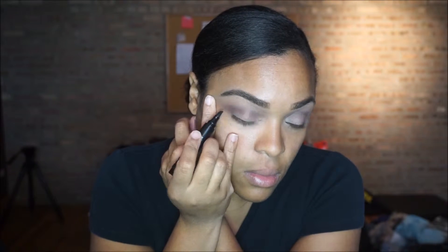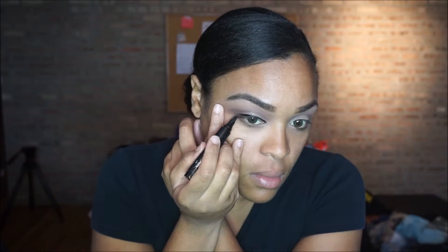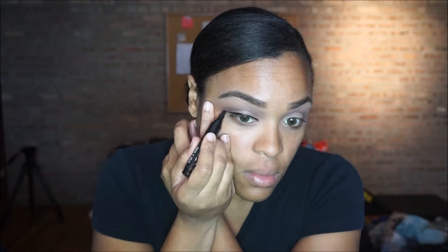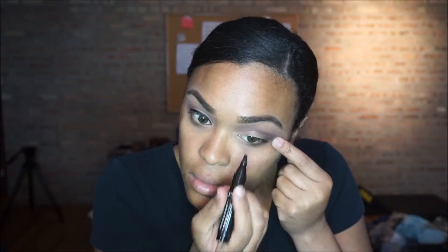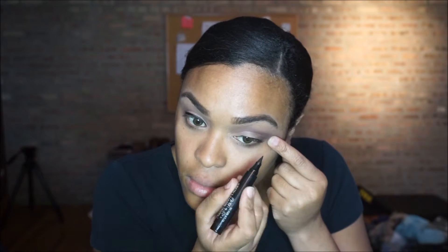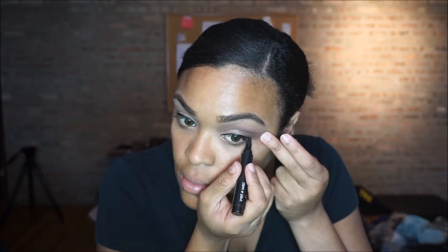Now I'm going to line my lids. Initially, as with most of my looks, I don't tend to go for thick eyeliner or winged liner — unfortunately it didn't work out that way and it ended up being super thick, but I made it work. I kind of went with it. I try to keep it as simple as possible, but then the drama queen in me says go for more. I'm using Wet n Wild's marker liner — I'll try to leave the name in the description box. I love the control you get from these types of eyeliners.